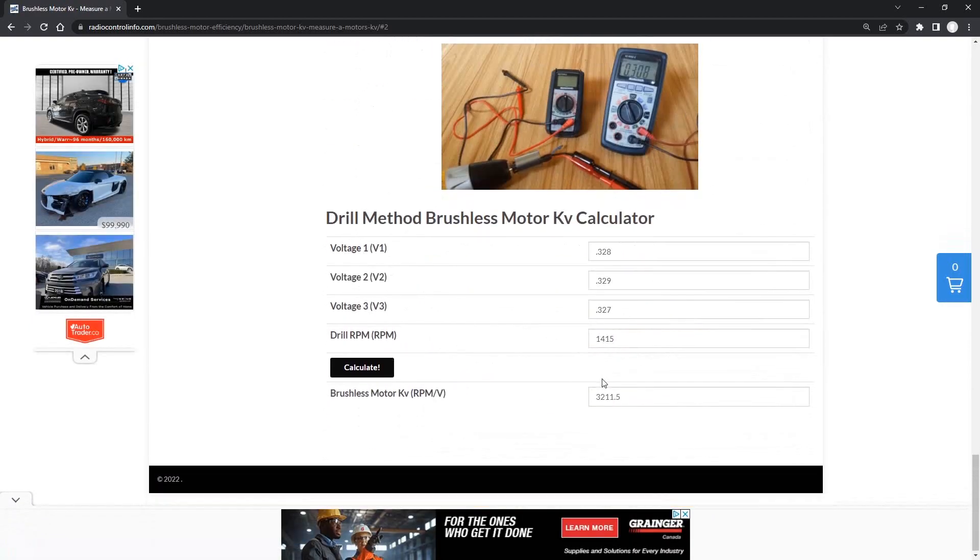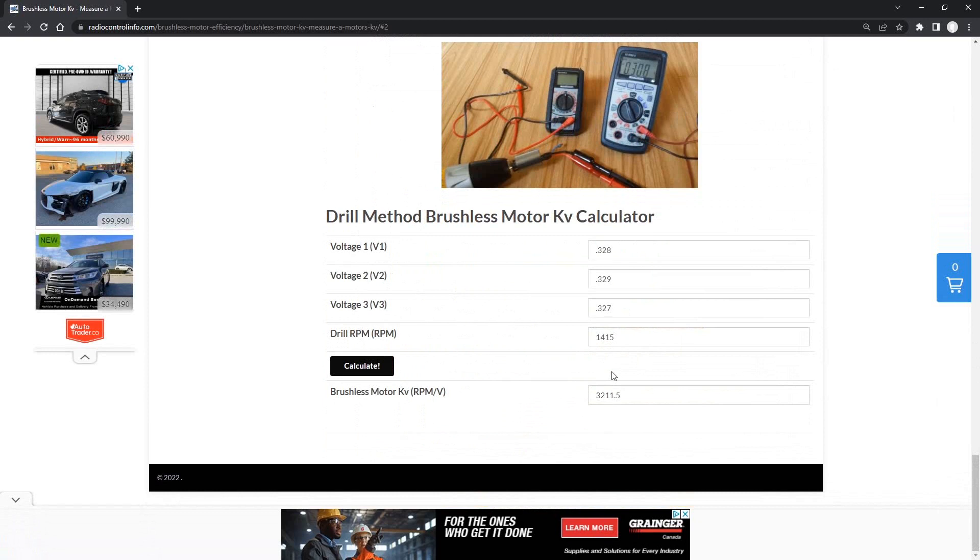We scroll down and get the brushless motor kV value equal to 3211.5. This is a massive warning sign because our specification on the side of the motor was 1080 kV, and this result is obviously about three times larger. That's very alarming — it tells us there's a big problem. Let's head back over to the motor and see if we can determine what's actually causing this.